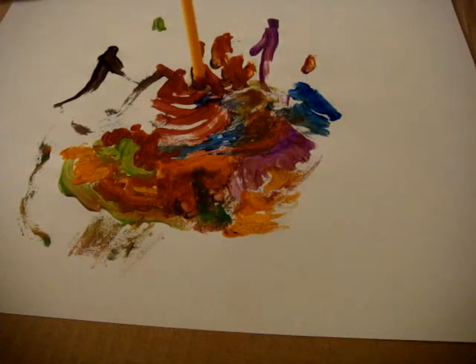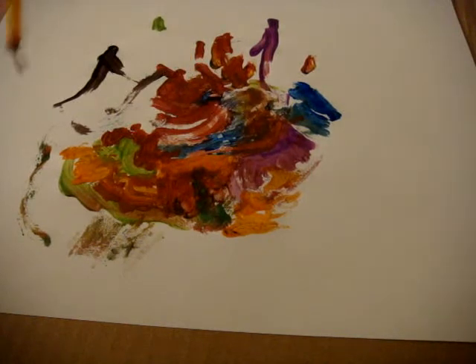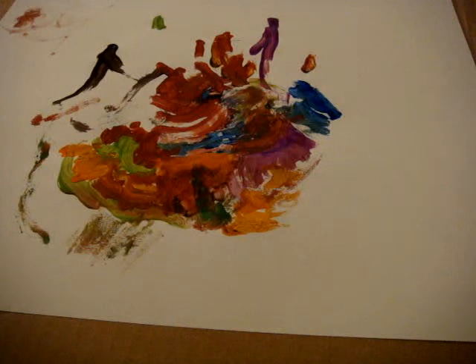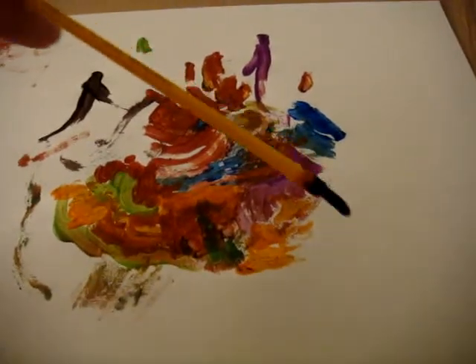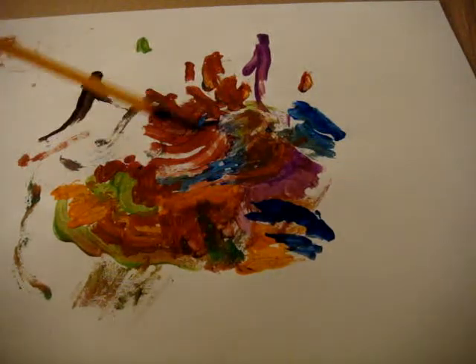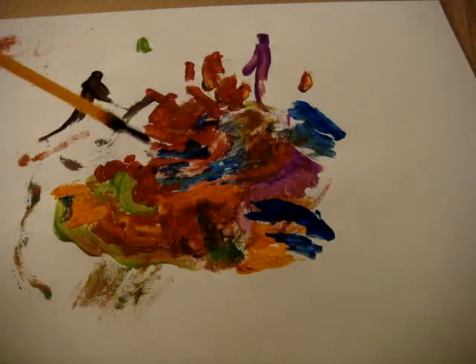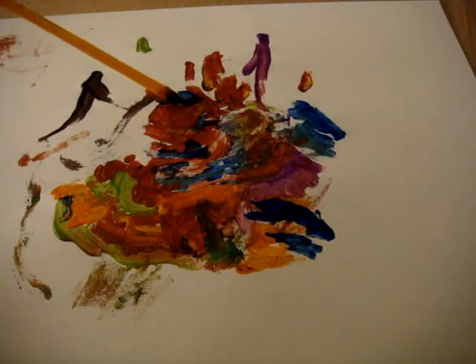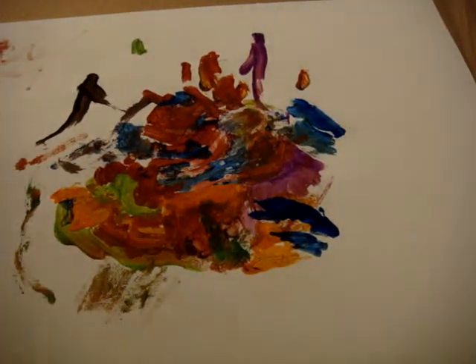I'm liking what I'm seeing so far. I'd almost like to see a few more darker colors take. Looking good. Where will it end though? I may be missing some bright colors — just to finish it off.